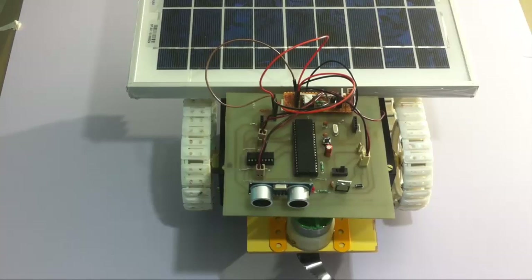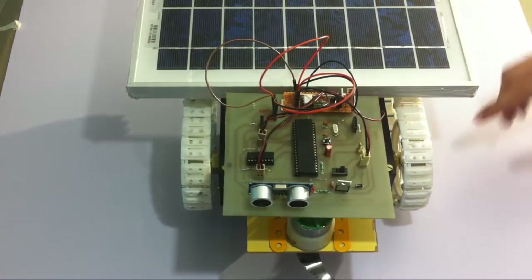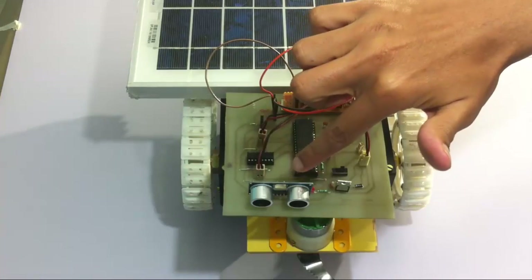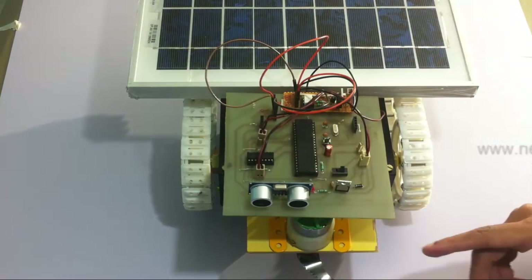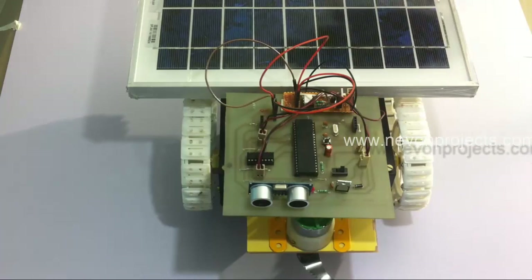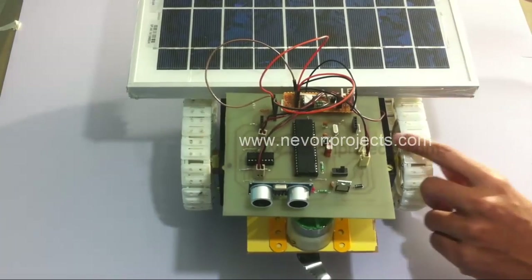This is a demonstration of a solar grass cutter project. We have a battery connected to the system which powers the wheel motors and the grass cutter motor. An 8051 family microcontroller is interfaced with an ultrasonic sensor to detect objects. This is the grass cutter motor here. The entire system is powered by a solar panel which charges the battery inside.